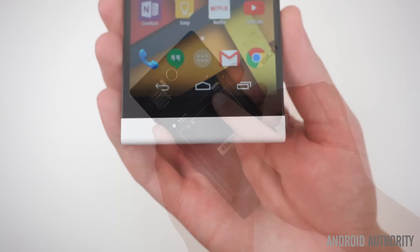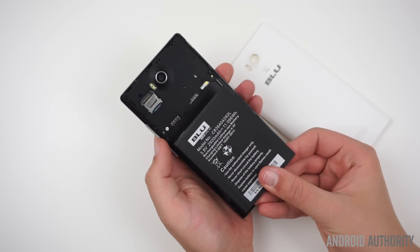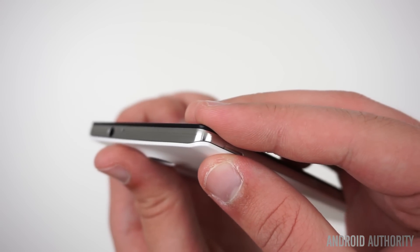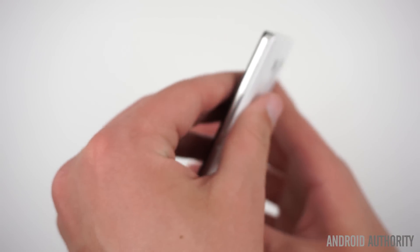Taking off the back cover, you can access dual micro SIM slots, a micro SD card slot which supports up to 64GB, and the 2920 mAh battery. The faux metal band isn't all that convincing, and there are noticeable parting lines on both the top left and top right corners of the band.